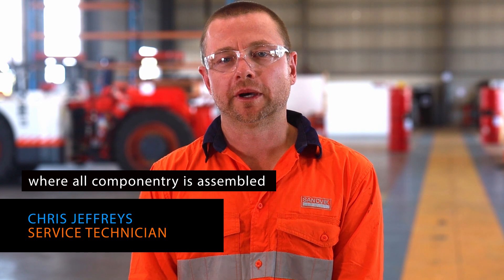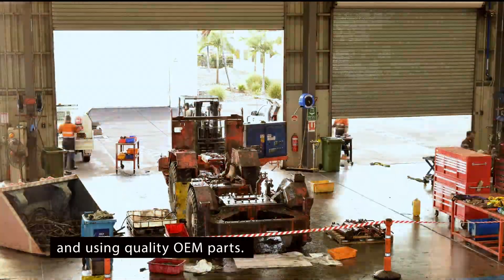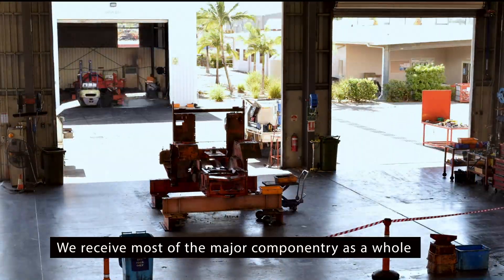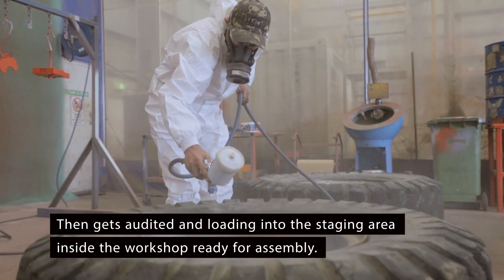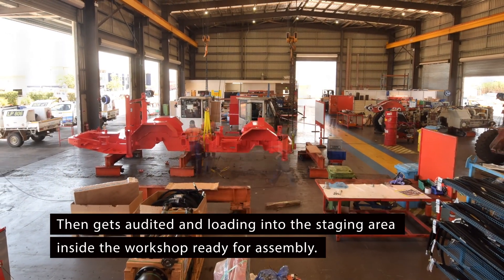The kit starts life in our factory, where all componentry is assembled using factory processes and quality OEM parts. We receive most of the major componentry as a whole, which makes the build much more efficient. It then gets audited and loaded into the staging area inside the workshop, ready for Sandvik.